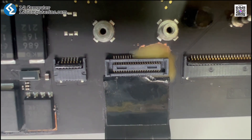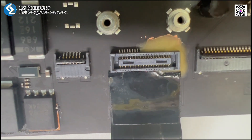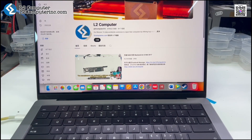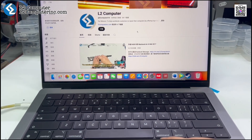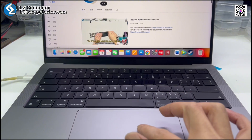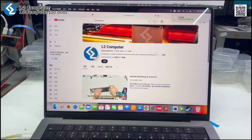This completes the entire repair process. We connect a brand-new touchpad cable and test all functions, which are working perfectly. Thank you for watching this repair tutorial. We hope you found it helpful. See you next time.